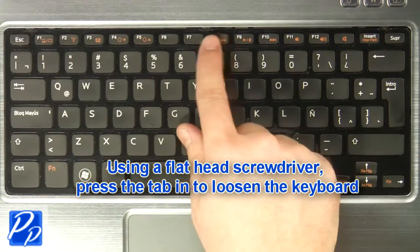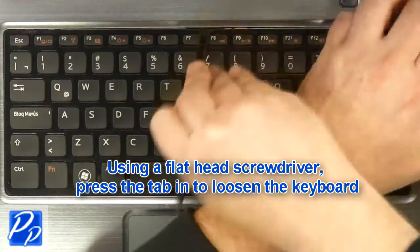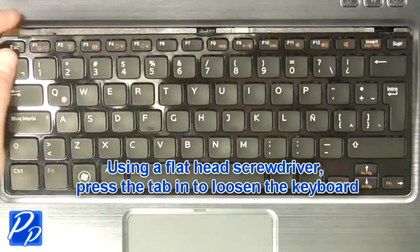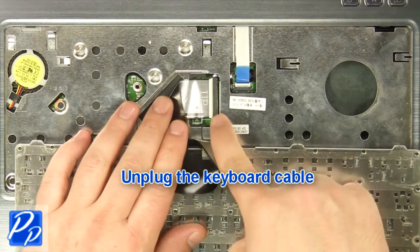Using a flathead screwdriver, carefully push the keyboard locking tabs in to loosen the keyboard. Unplug the keyboard cable.